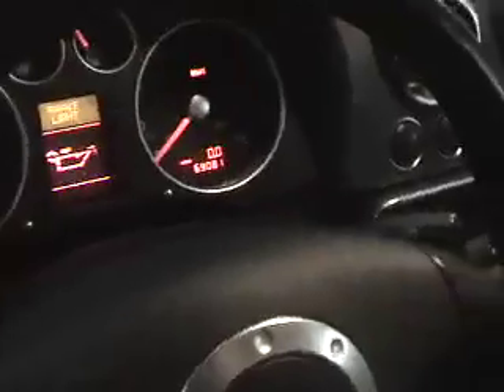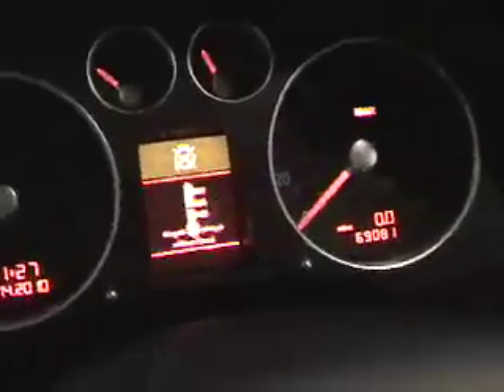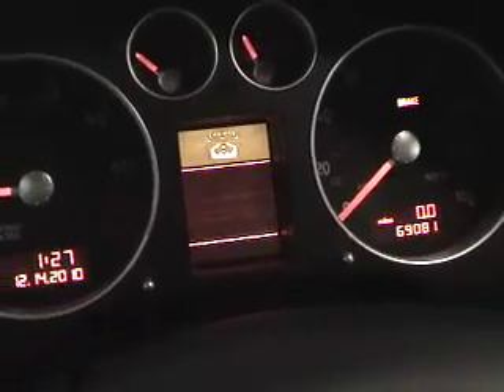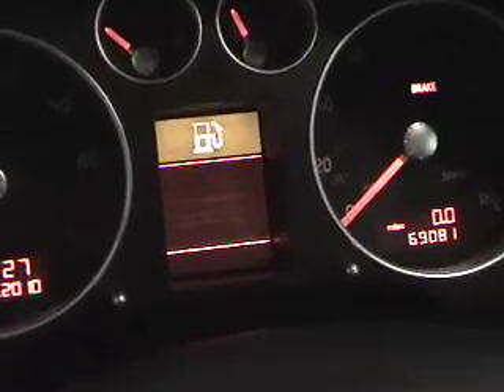I'm going to go ahead and run the diagnostic here. Right there in the center console, you'll see that running there. Shows everything good.